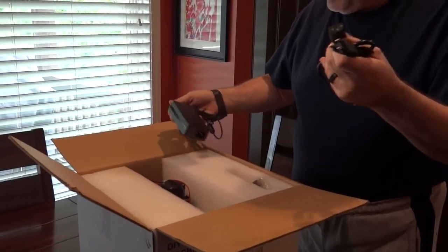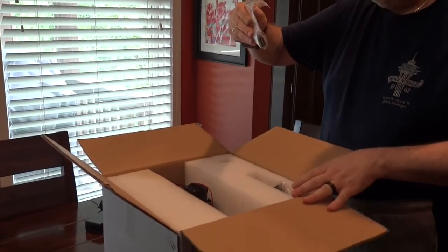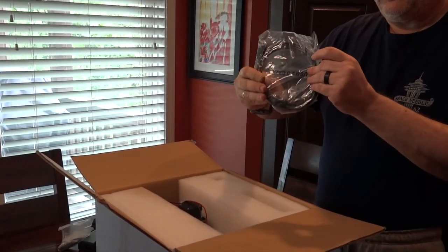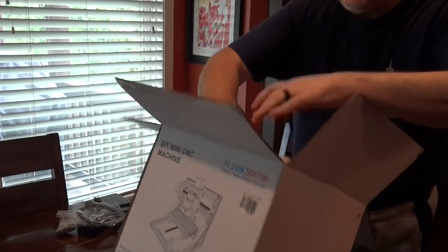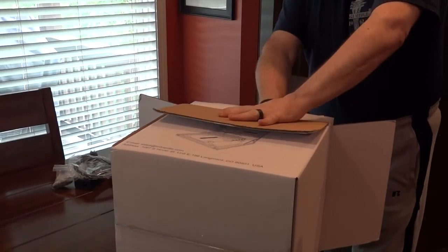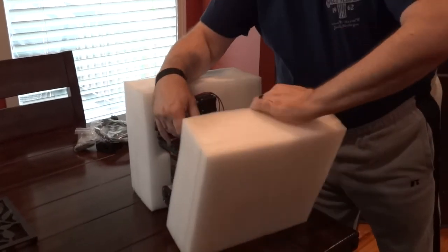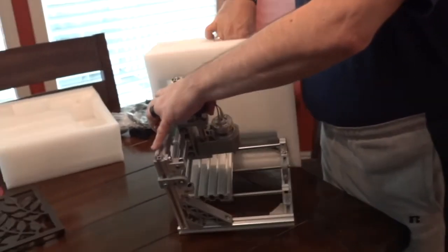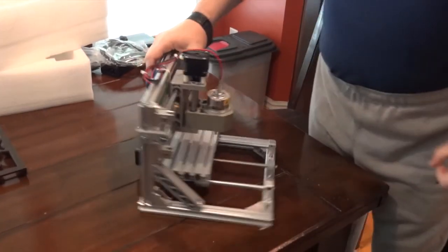There's a very standard power supply in the box. It looks like it's pretty nicely packed with lots of foam around to protect it — and it's the soft foam, not the styrofoam stuff, so it doesn't make a mess, which I personally appreciate. The first impressions are actually very favorable.